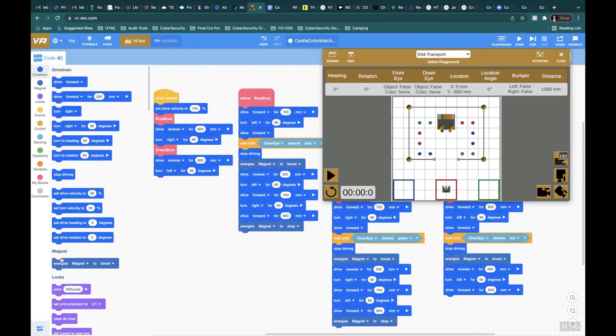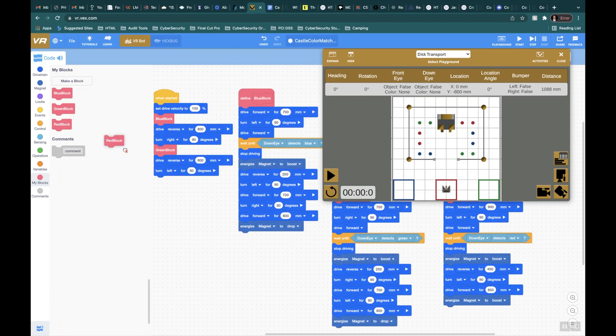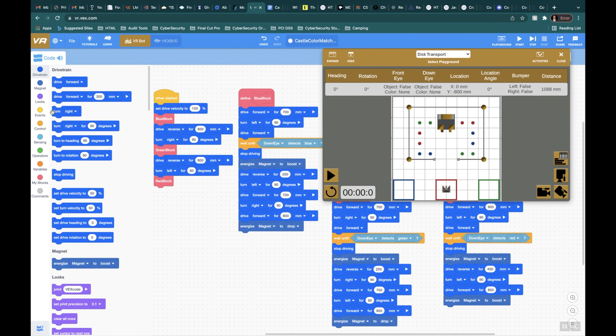Then I'll drop it using the magnet — that should put me right about here. I'll place the red block here. Just to make sure it actually dropped, I'm going to add a reverse for 100 millimeters. I noticed I should have had a drop command right here, so let me add that, then refresh, hit play, and let's make sure we get this correct.